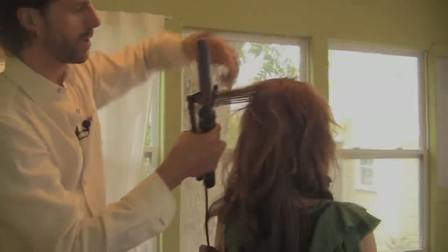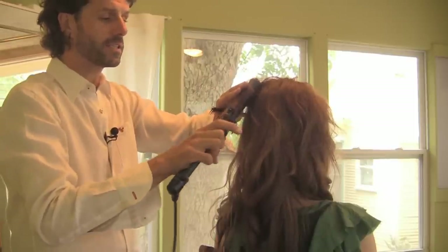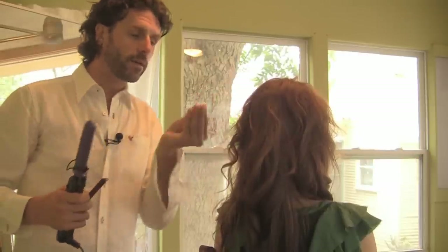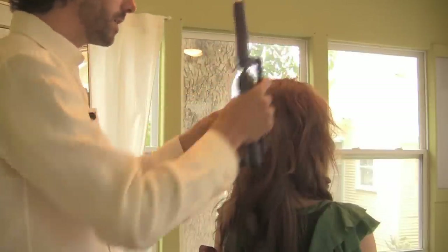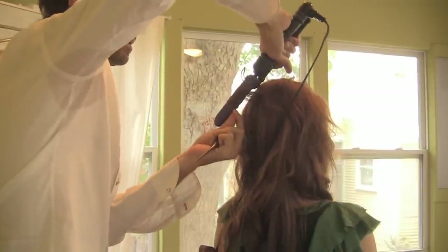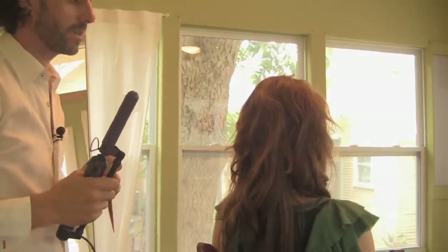Another big no-no: don't start playing with your curls immediately after taking them out of the iron. The hair is warm, so you're pulling the curl right out. The more you fuss with it, the more you lose your curl. Take a section, curl it, and once it's curled — leave it alone and let it cool off.